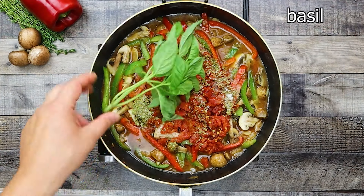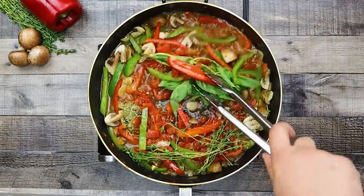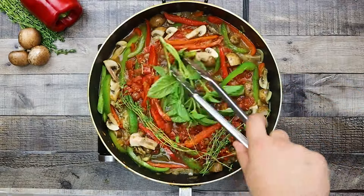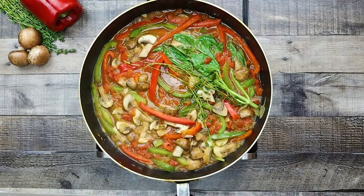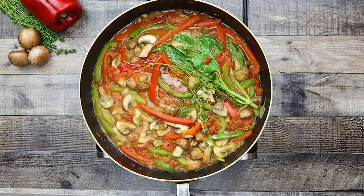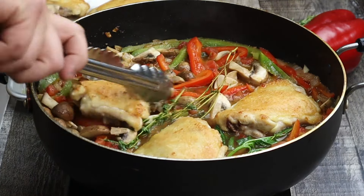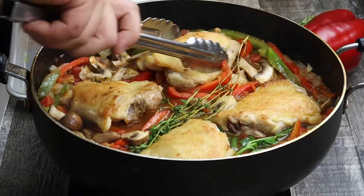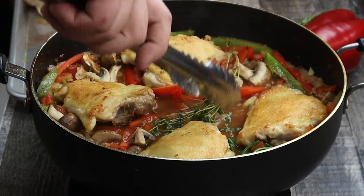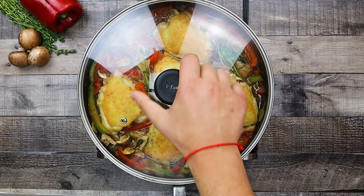Add fresh basil with the stem and a couple sprigs of fresh thyme. Mix it and let the vegetables sauté for 5 minutes. Then add your chicken in, cover with the lid, and let it simmer for 30 minutes.